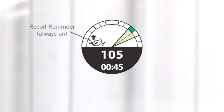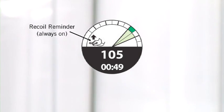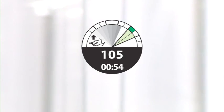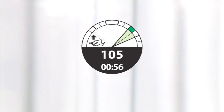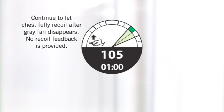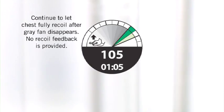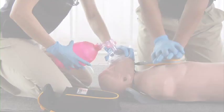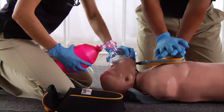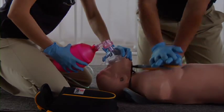On the other side of the dial is the recoil reminder. It's always present during CPR to remind you to achieve sufficient recoil during each chest compression. The gray fan will go away as you lift your hands up, but it doesn't mean you've achieved full recoil. Continue to let the chest fully rise after the gray fan disappears; the recoil reminder will help prompt you to do this. Follow the metronome to maintain your rhythm, hit your target zones, let the chest fully recoil, and watch your rate.